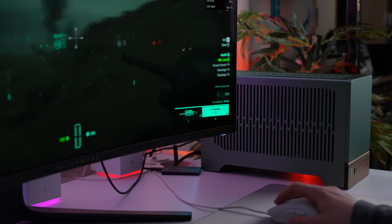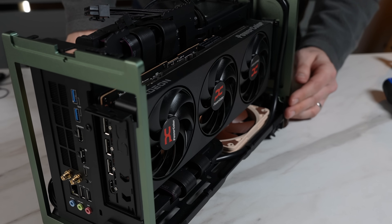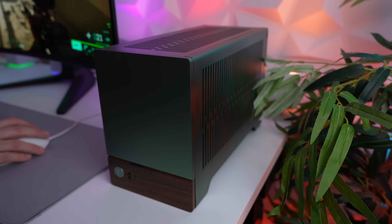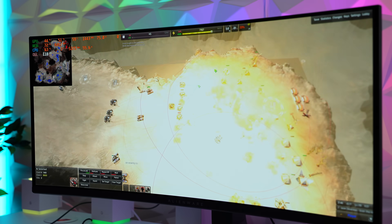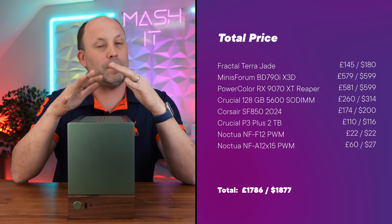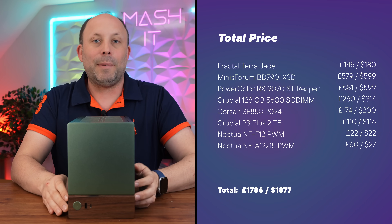I'm also incredibly impressed with just how well this Terra build turned out. Using that slim 9070 XT Reaper and that large 120mm heatsink and fan produced an incredibly quiet system that I enjoy using on my desk without noise-cancelling headphones. As usual, I'd love to know what you guys think of this build and this motherboard, so pop it in the comment section below and I will get back to you. Thanks for watching.